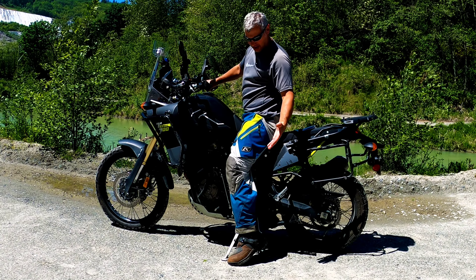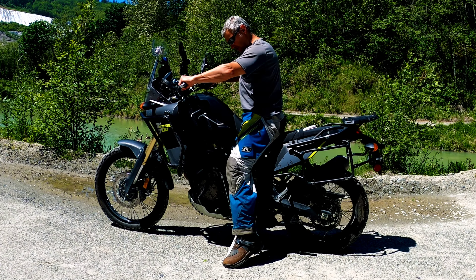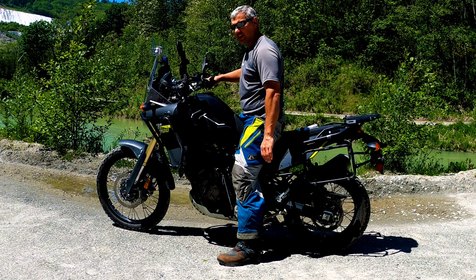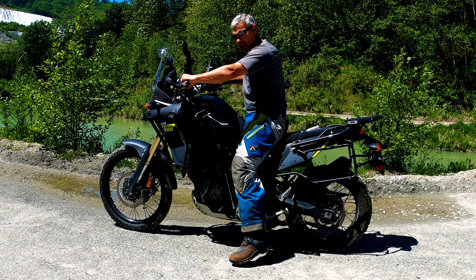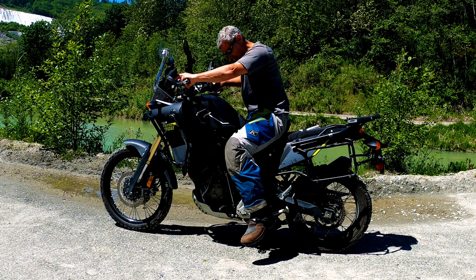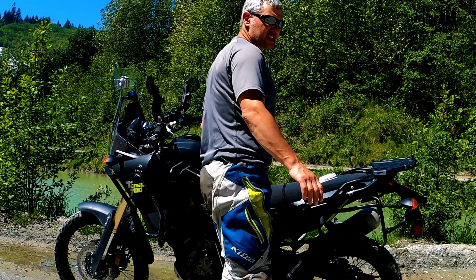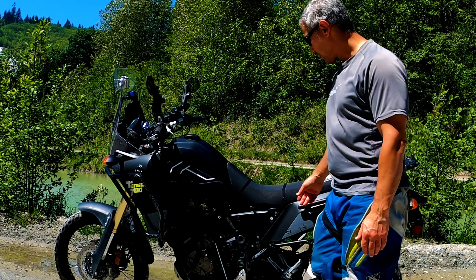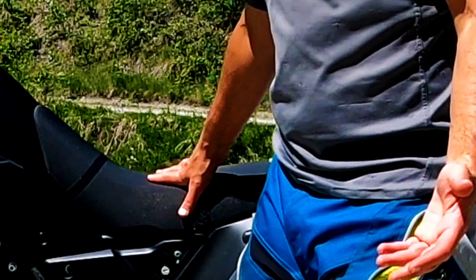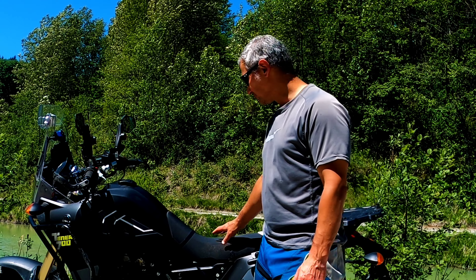As far as height goes, I'm 5'9" and sitting without touching anything, only my tippy toes touch, so you have to lean to the side a bit to get one foot planted. Maybe another inch lower would be nice. I have a Seat Concepts seat coming, which is allegedly slightly lower, so we'll see how that helps. The seat itself isn't too bad, but for long rides it may not be the most comfortable. There is a rally version that's supposed to be more comfortable, but for the most part it's not too bad.